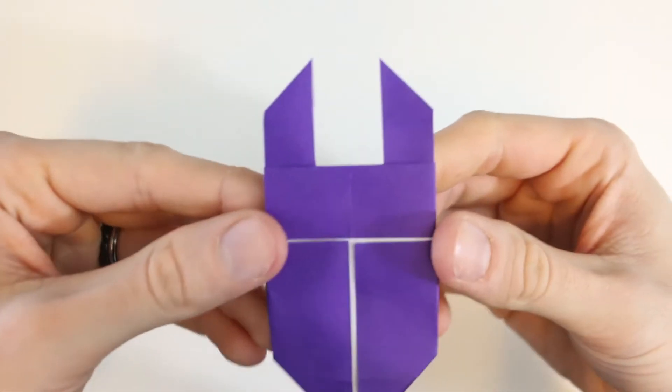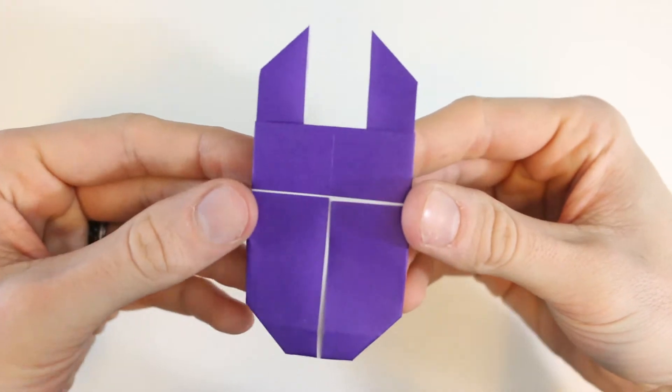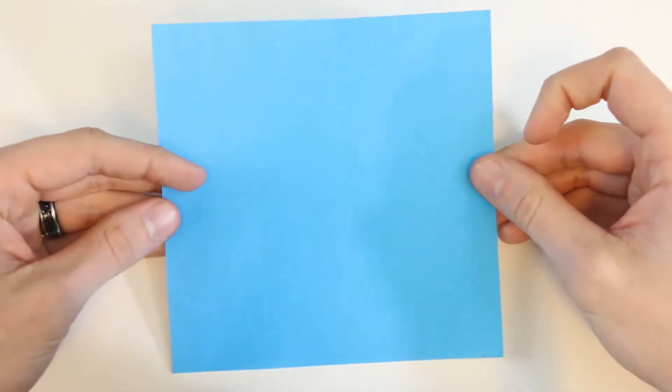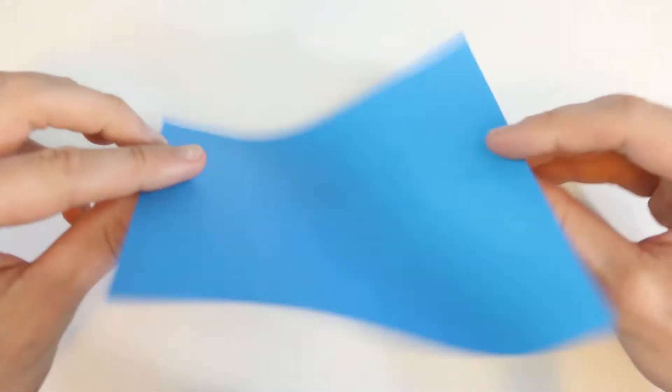Hi everyone, today I'm going to show you how to fold a beetle. This is a traditional model. I'll be using a 6 inch sheet of kami, and we'll start with the colored side down.